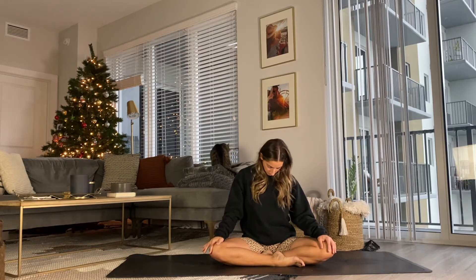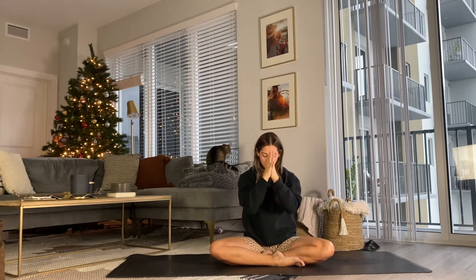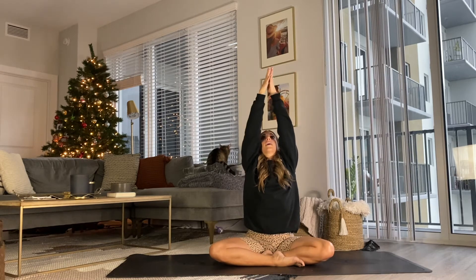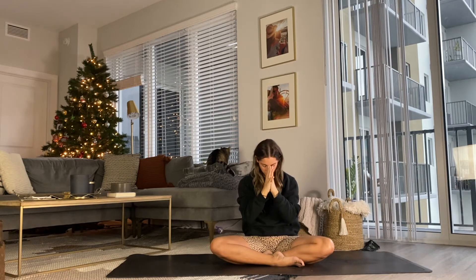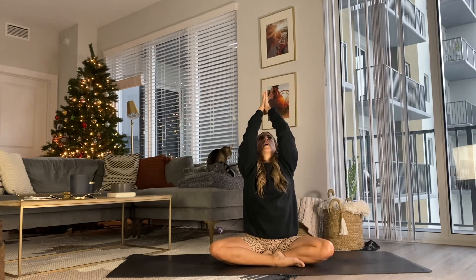Throughout today's practice, think about lengthening from the ear all the way down the deltoid, down the back. Draw the chin into the chest, inhale, lengthen the head up towards the sky. Reach the hands overhead, taking one breath, one movement. On the exhale, press the hands together and bring them down towards heart center. Take this two more times, starting to move into that pelvic floor. Imagine the bowl rolling forward on the inhale, and exhale, draw the belly in. Inhale, reaching out and up, take up space. Exhale, bring the hands to heart center.